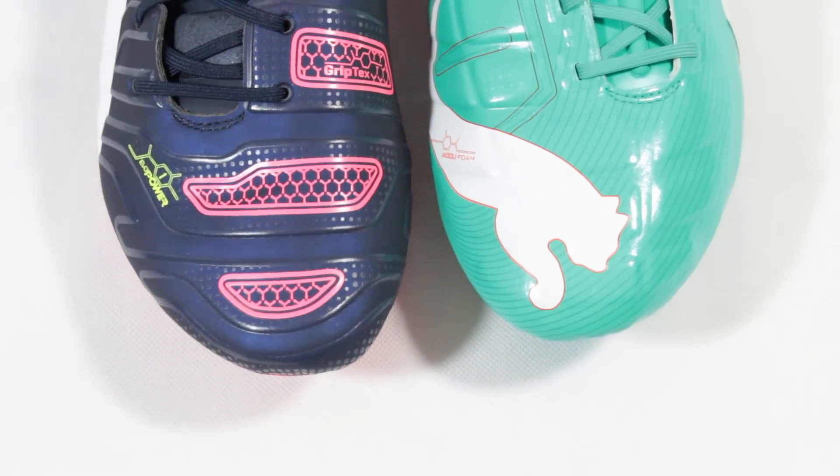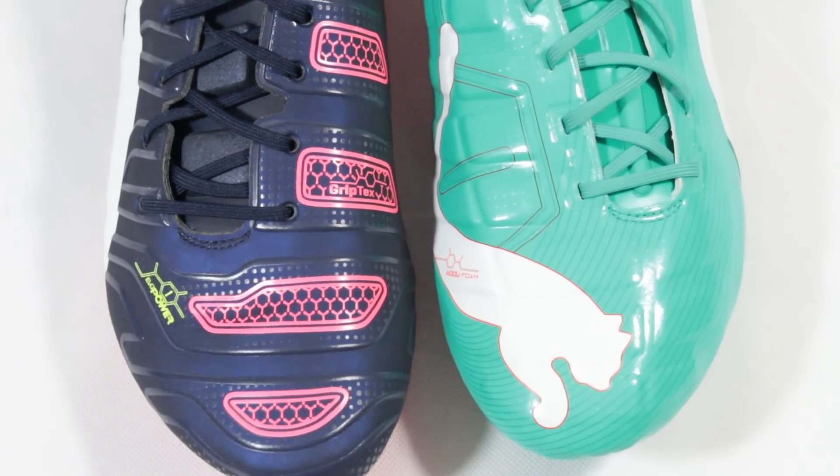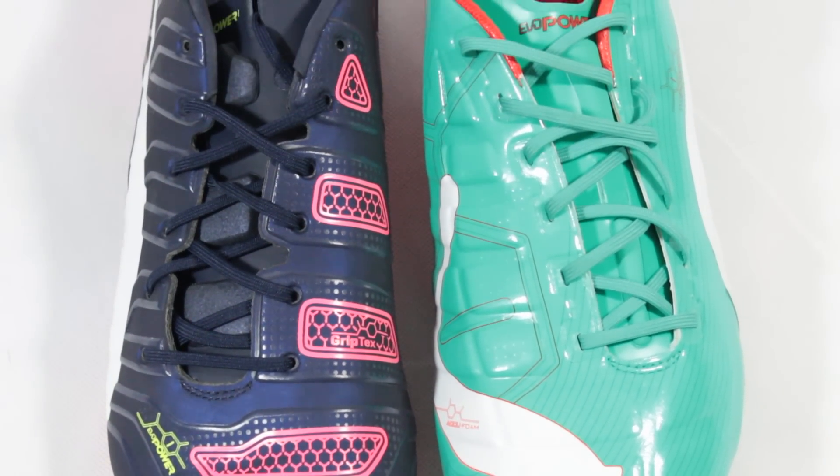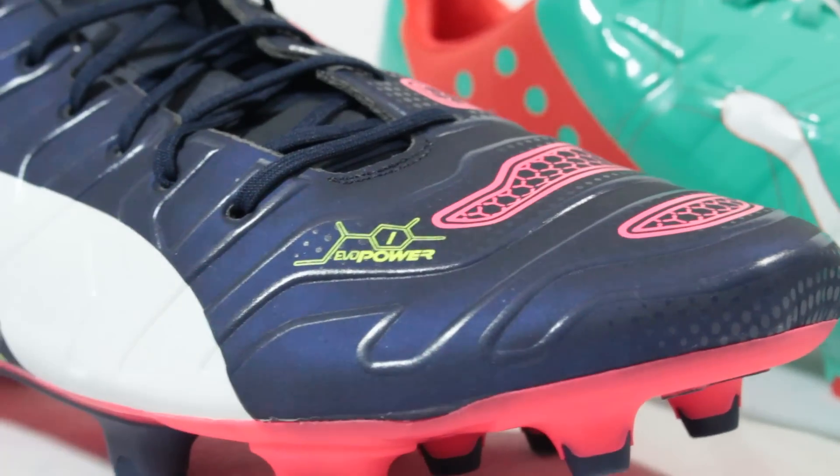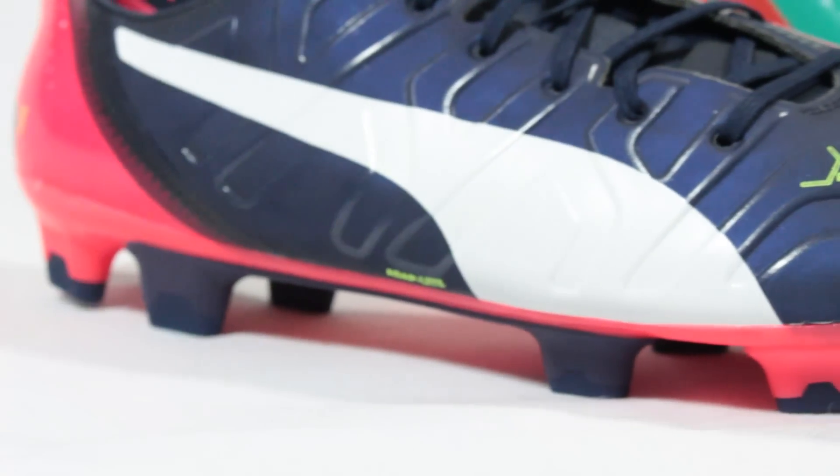As with every new entry into a range of football boots, fans of the last model want to know which is the better boot. So with the launch of the EVO Power 1.2 earlier this week, we figured we'd take a look at how Puma's latest stacks up to its predecessor.